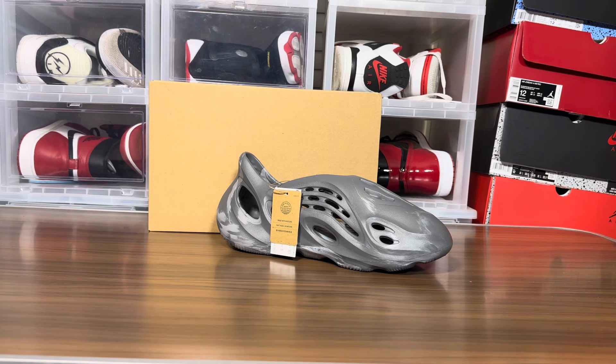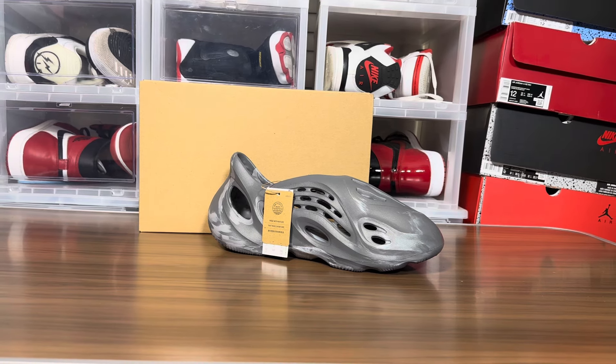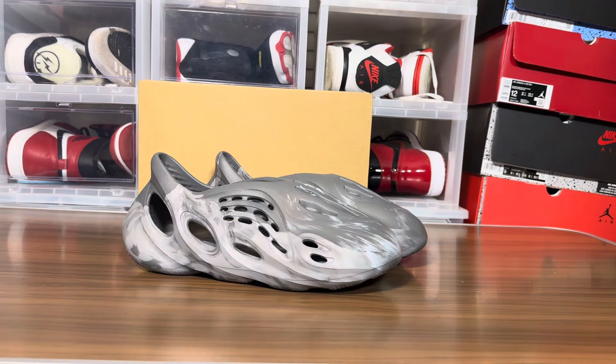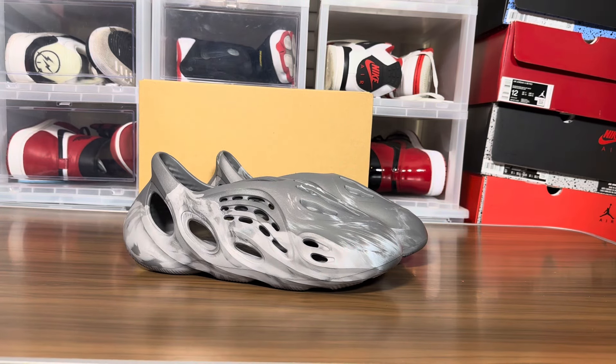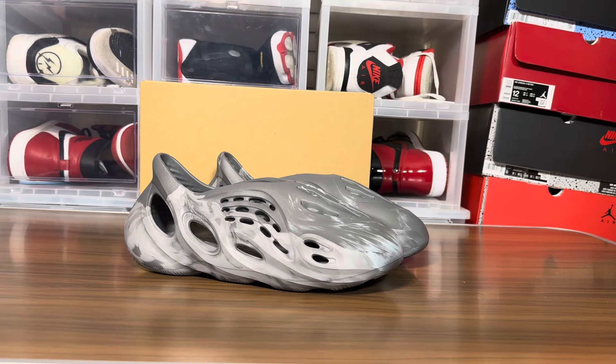Oh, it fits well! It fits pretty well. I would say it's true to size — I have socks on, but I'd say true to size. These feel fine, very comfy. Those feel pretty good. I'm digging them. This might be my new walk-around shoe. I got a ton of Jordan slides, but this feels really, really good, man. My first legit Foam Runner that I'm wearing for me.